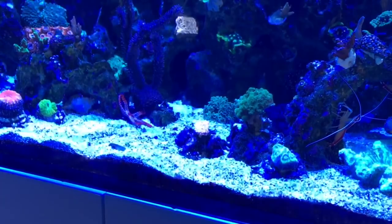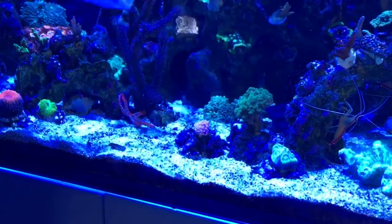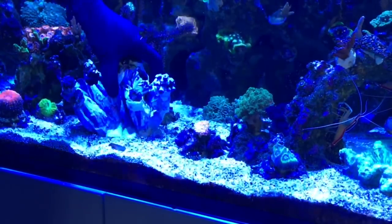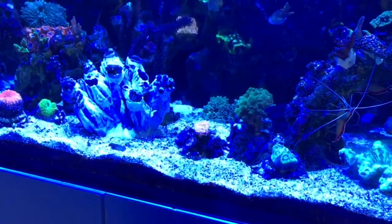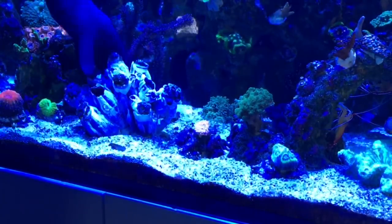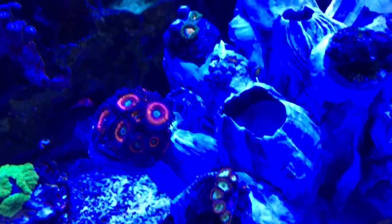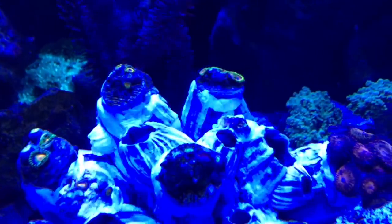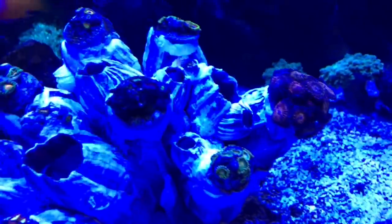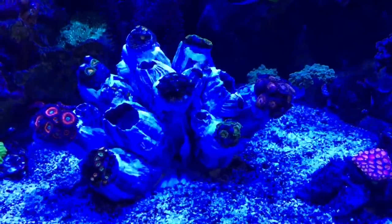All right, here we go — the moment of truth. It might be way too big for that spot; I think I'm going to dig it down in the sand a little bit. The polyps are opening a lot faster than I thought, given how long they were out of the water while being installed and how cold the water was in the bowl. So that's really promising actually.